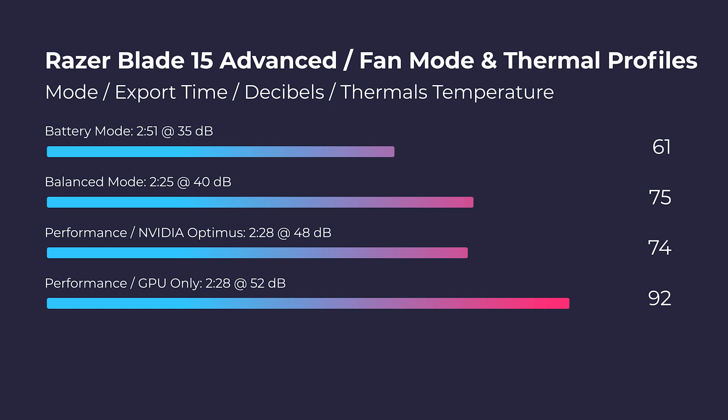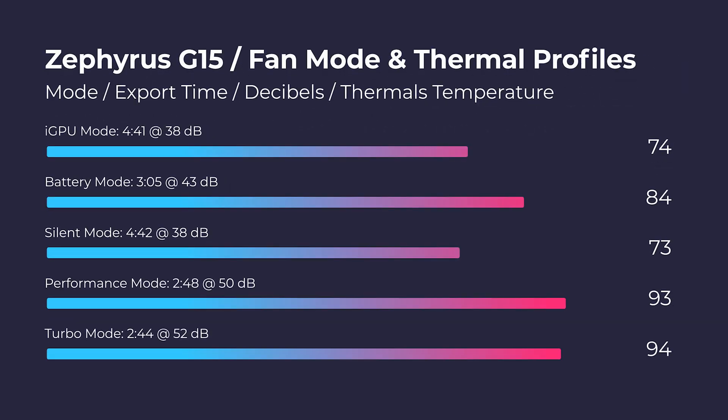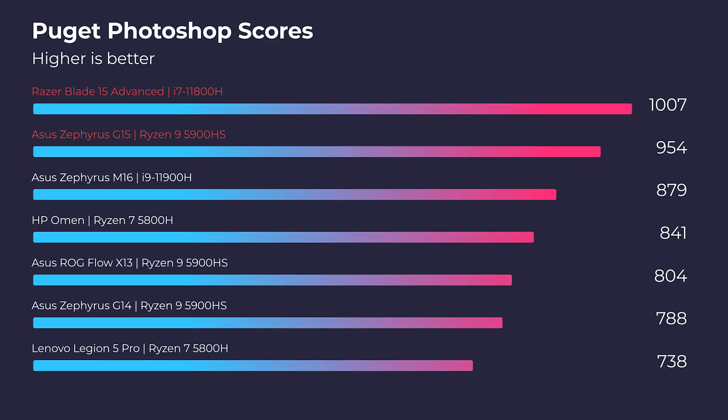Overall, the Razer Blade 15 is a cooler laptop no matter the fan mode, whereas with the G15, if you go on turbo mode you're going to get really high thermals, but as you move down to silent mode you get better thermals and still a great export time. So it's up to you how you want to run the laptop — I personally would run it on silent mode. Both laptops laugh in the face of Photoshop and really any design tool — these things are going to absolutely slay those design tools. Whether you're an illustrator, artist, designer, or photographer, you'll have no problems with either of these laptops.